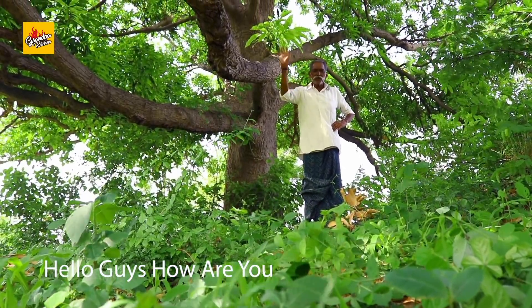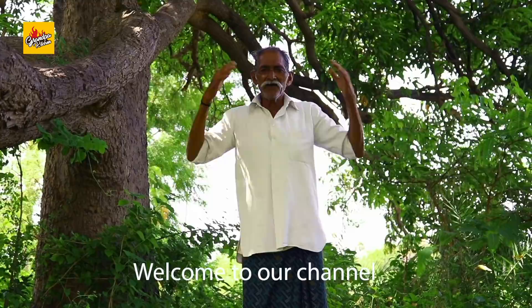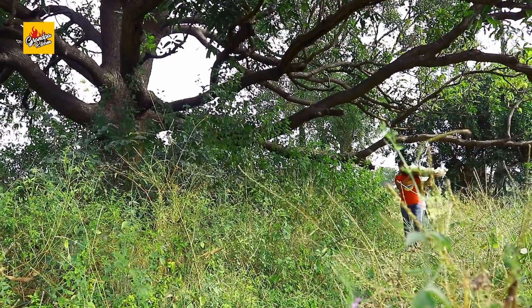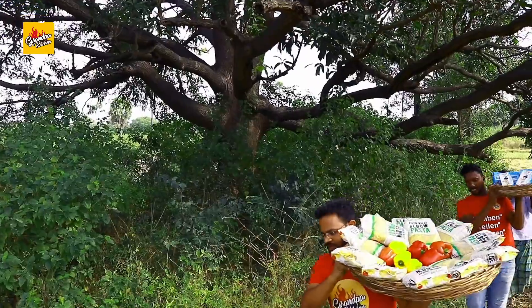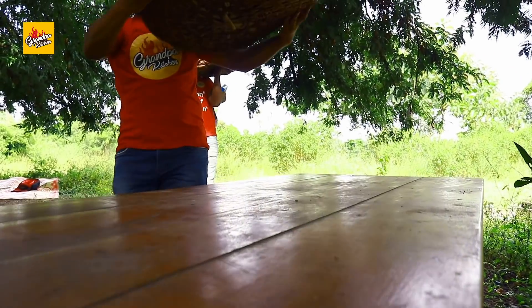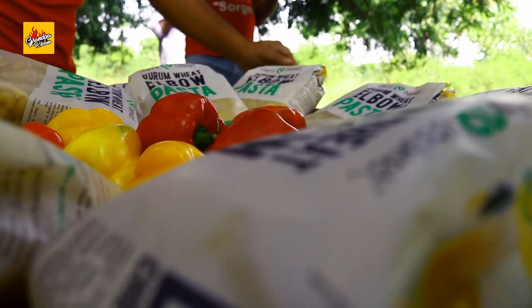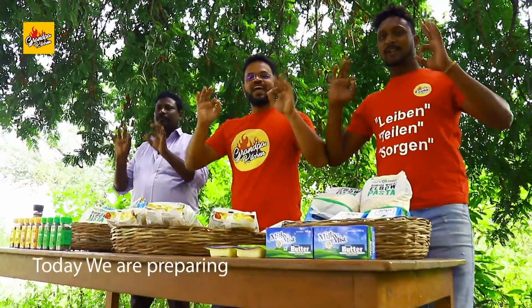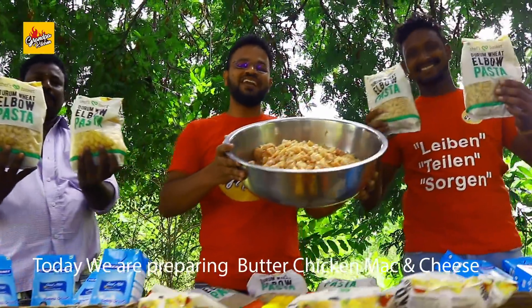Hello guys, how are you? Welcome to our channel. This is your grandpa. Today we are preparing butter chicken and mac and cheese.